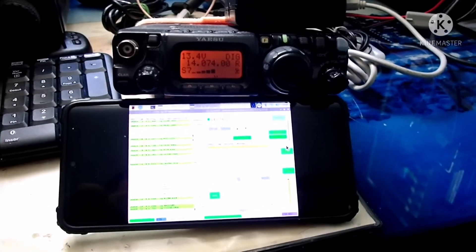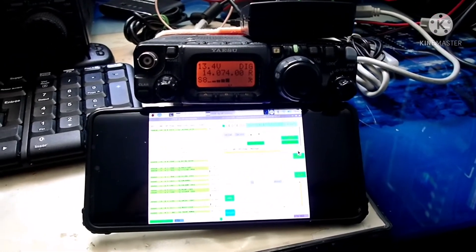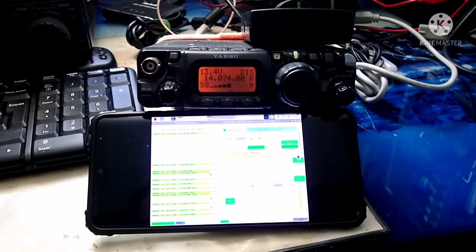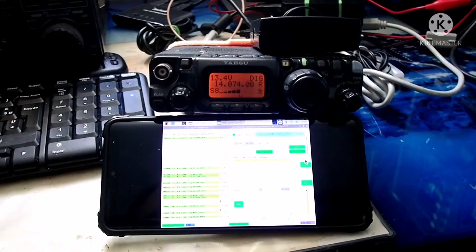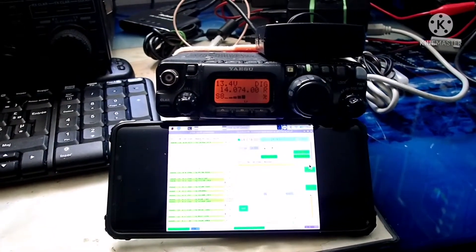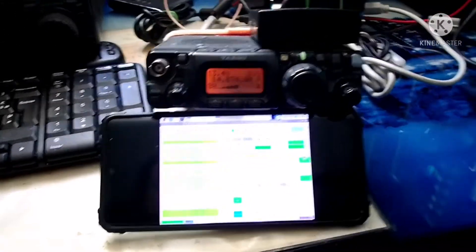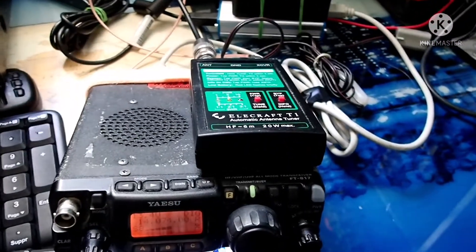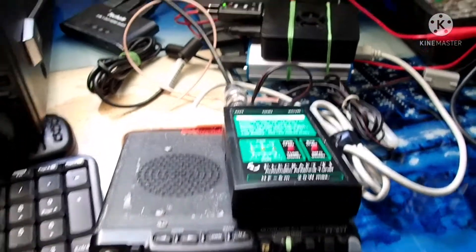Hello everybody, Fox4IndiaChanRiegel here, and today it's all about my car setup. It's my FT8 car setup that I just put together. It's an FT817, 4 watts — mine goes about 4 watts. And over here I have the T1 from Elecraft automatic tuner, which goes to 20 watts.